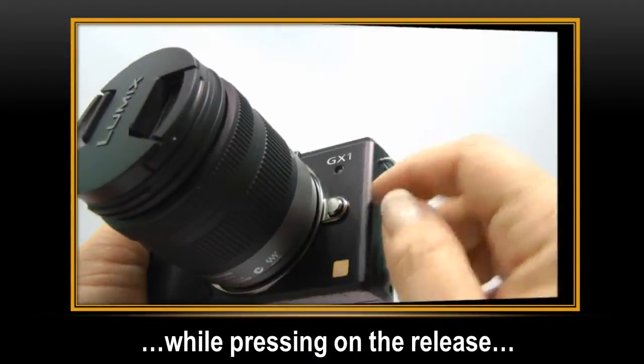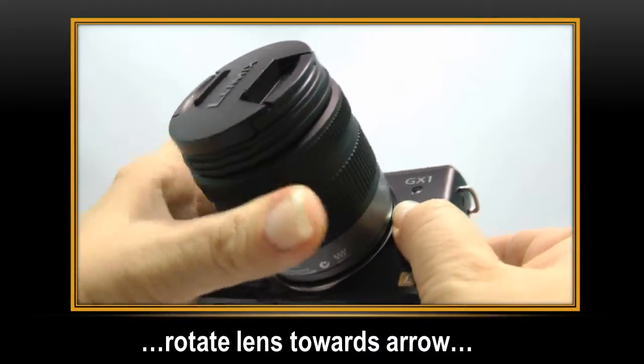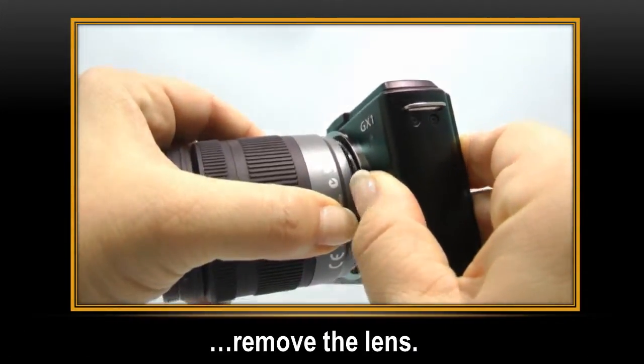While pressing on the lens release, rotate the lens towards the arrow until it stops, and then remove.